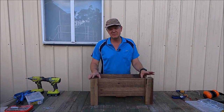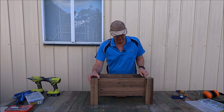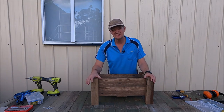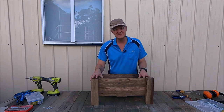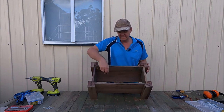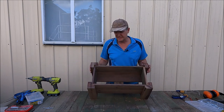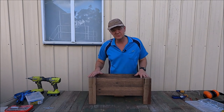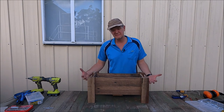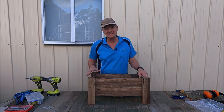There we go — that is our rustic planter box built from old fencing material. I think it's come up looking really good; this timber really just pops. This is something that's going to last a long time. We'll put it out the back and put a couple of plants in here. If you wanted to fill it with soil, you could easily put an extra piece of timber in the center. This is all hardwood, has to be 30 years old at least, so even though the planter box isn't very large there's still a fair bit of weight in it — but that just means it's going to last a long time.